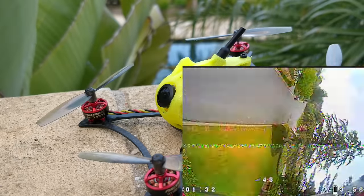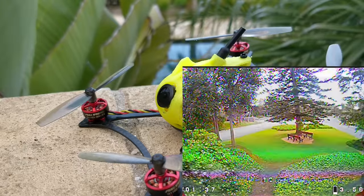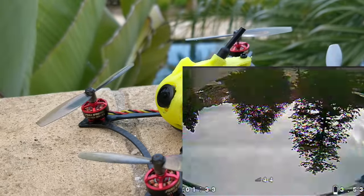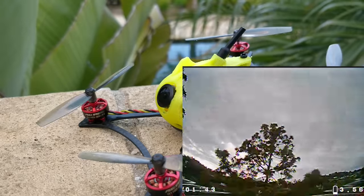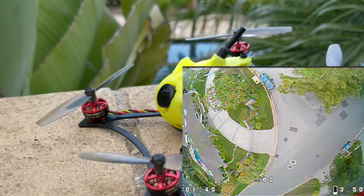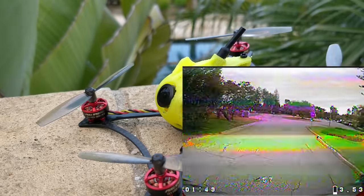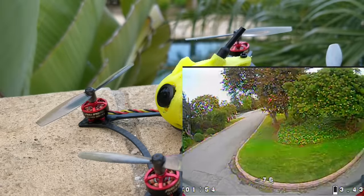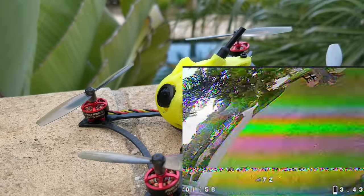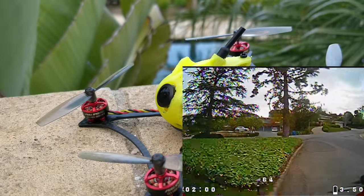As long as you're below a certain weight limit for the frame and setup you're using, you can keep adding KV and it'll keep going faster without drawing a ton more amps. Of course there is a limit to this — you can't just keep adding KV forever. This quad on 3S is past that limit where you're not really getting a whole lot more performance, and once you get past a certain point in the throttle, the props just start to flutter and can't go any quicker.